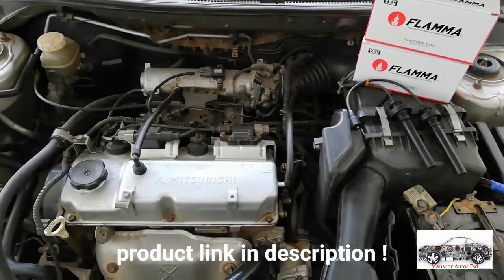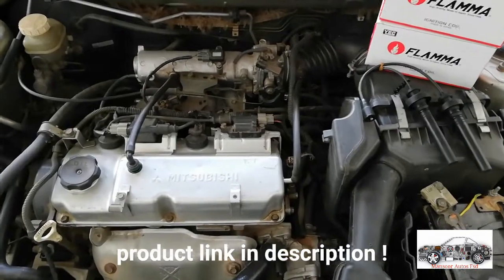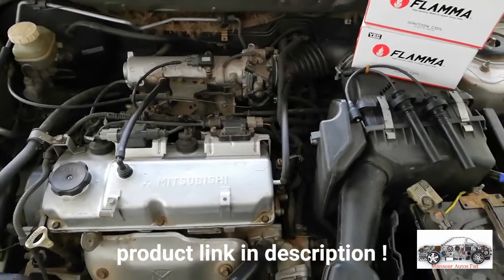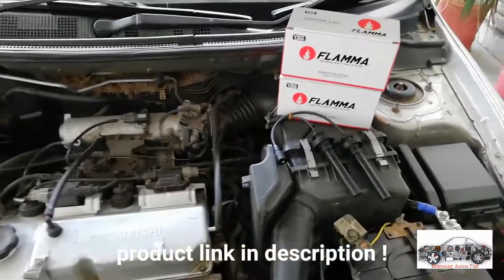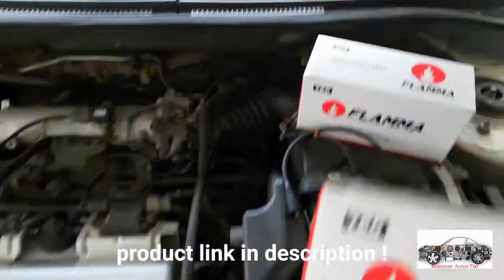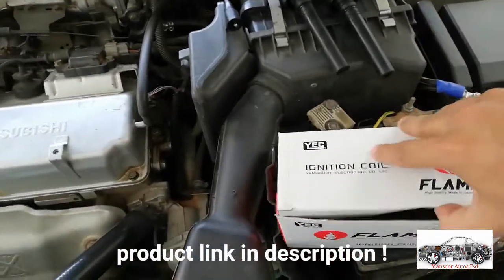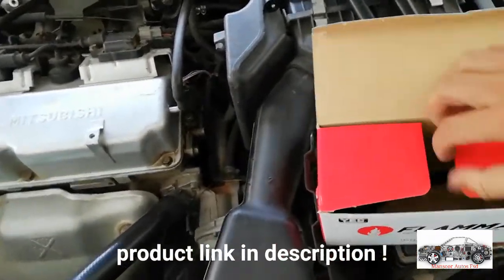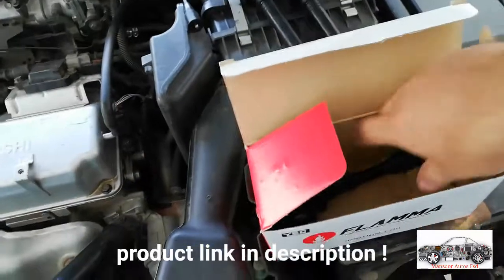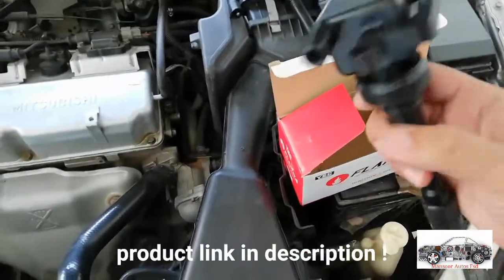Assalamu alaikum, this is Aftar Rahman from Ansuratus Westabad. This is a Mitsubishi Lancer Coil and Ignition Cables Replacement video. This is a Flama Japanese brand ignition coil.